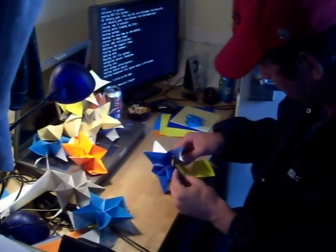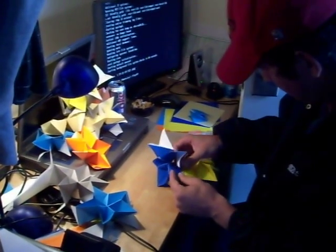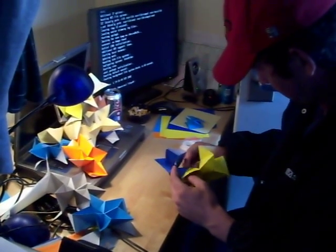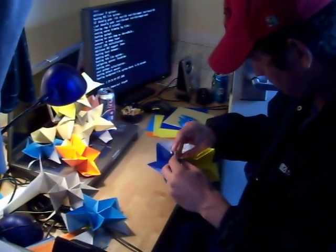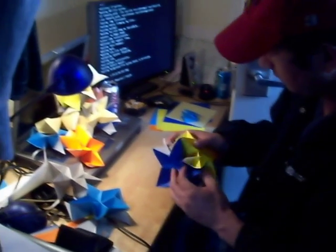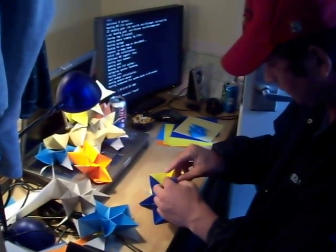It only requires one piece of tape. There we have it. Let's continue doing this for a little bit.